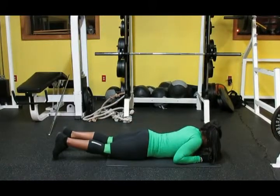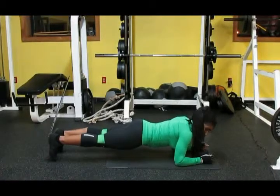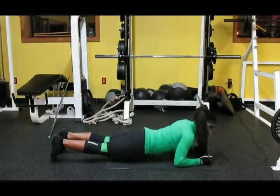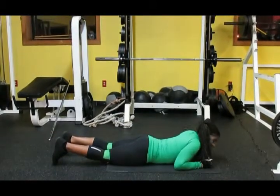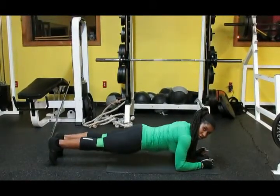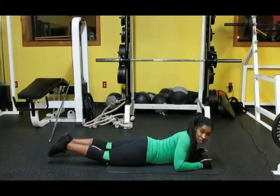And down. Back up. And down. 5 seconds — 5 second increments for beginners, 30 seconds for intermediate, and once you're advanced, 60 seconds.